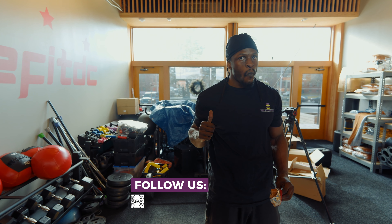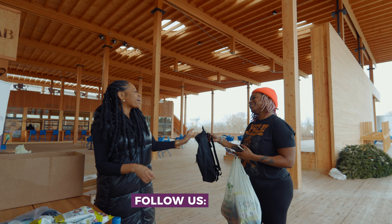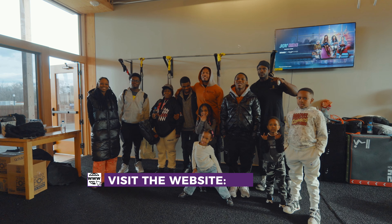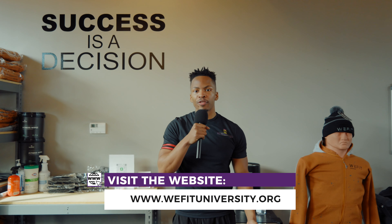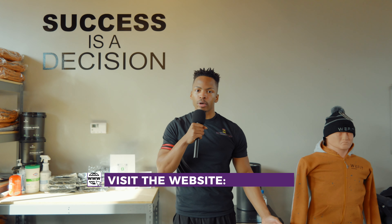You can follow us on all social media platforms at WeFit University, or you can follow us on our website and subscribe at WeFitUniversity.org. We would like you to donate and support us. Thank you.